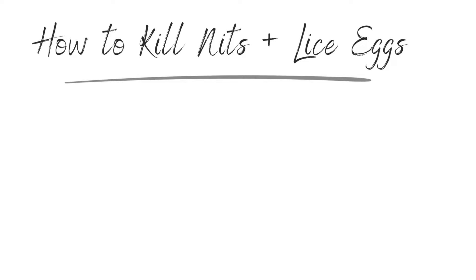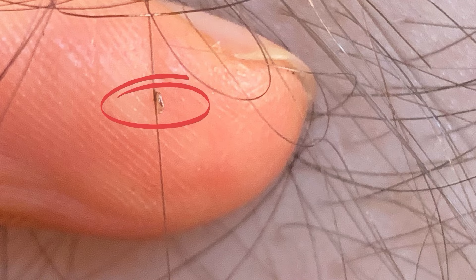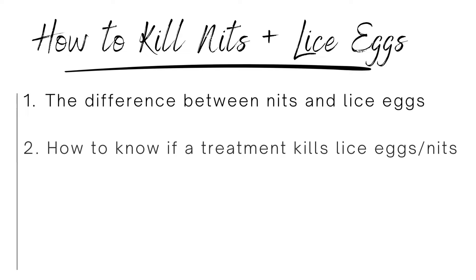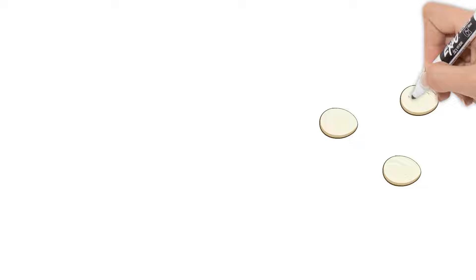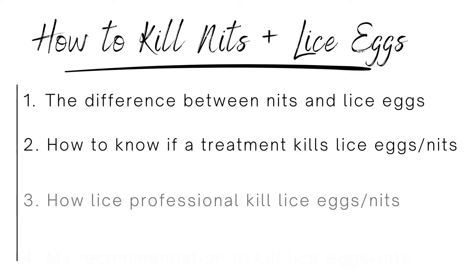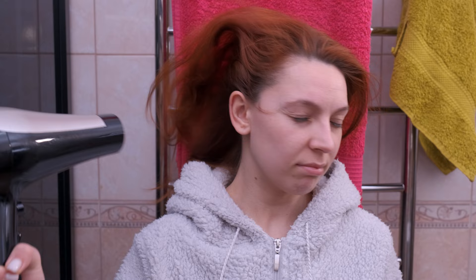Let's sum up the four key points. First, nits and lice eggs are sometimes used interchangeably, but nits are just lice eggs that have already hatched. The brown lice eggs are the ones to focus on — those still have a bug inside. Second, the easy way to know whether an over-the-counter treatment kills lice eggs is whether it requires a retreatment — if it does, it's just about killing bugs and then waiting for eggs to hatch and killing them again. The big trouble is that most lice have grown immune to those kits. Third, lice professionals use two methods — one is the hot air device at about $200 per person.